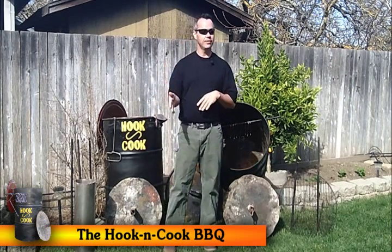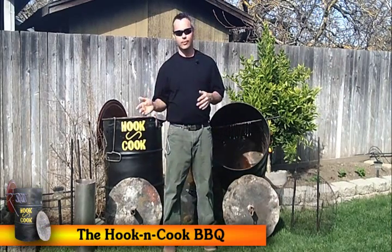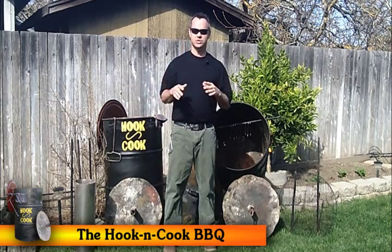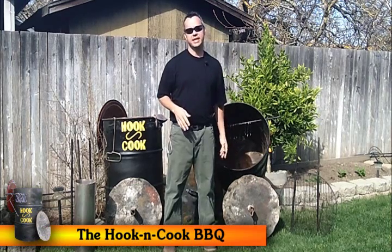So, if you've got a catering business, or if you're doing a backyard barbecue, a birthday party, a fundraiser, or a church activity, this grill can be an asset.